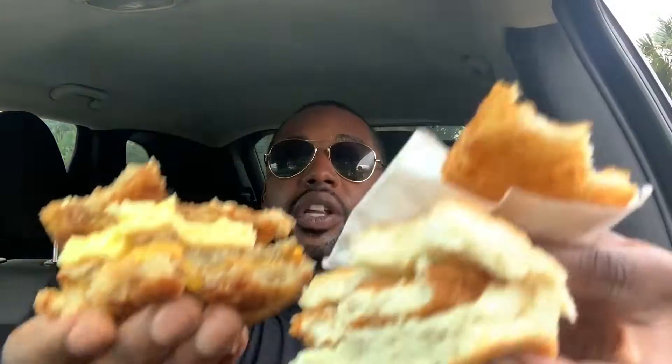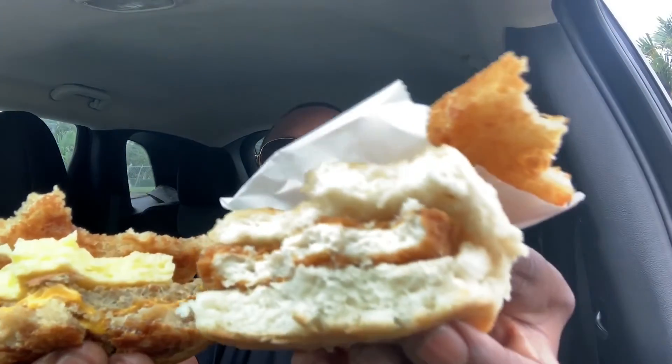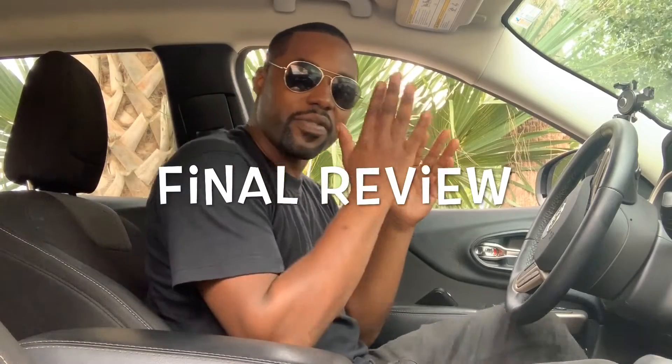McDonald's breakfast is good too, but the fact that Wendy's breakfast would be that good is kind of weird, you know? But it's actually pretty good. Anyway, here's all the food again — pretty much get the gist of it. All right guys, final review. Got my orange juice here — I didn't really show y'all this, I've been drinking it the whole time.